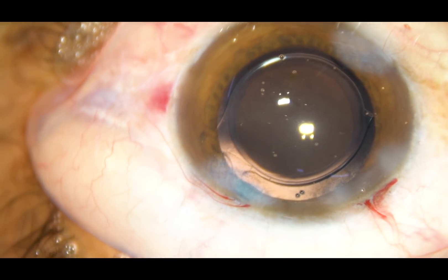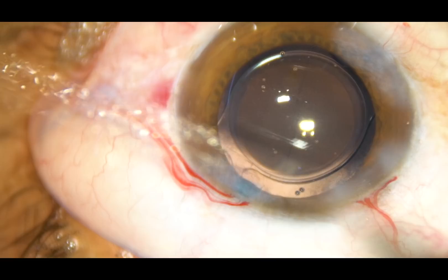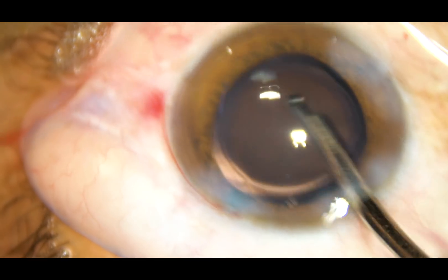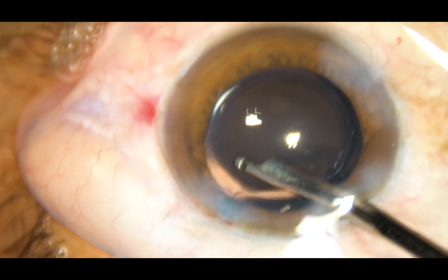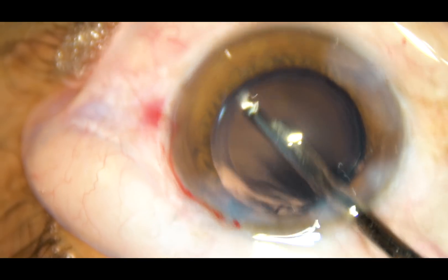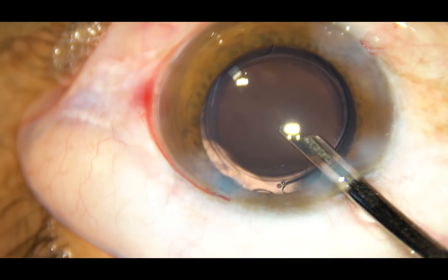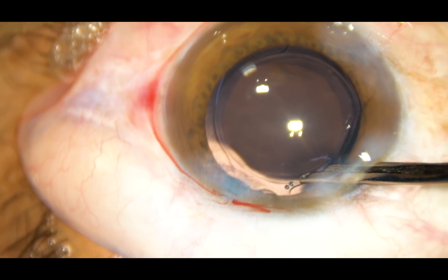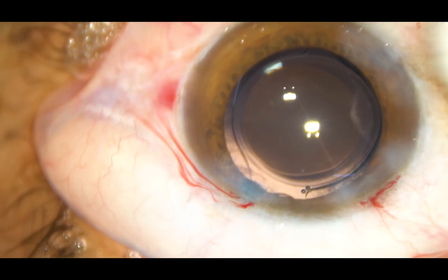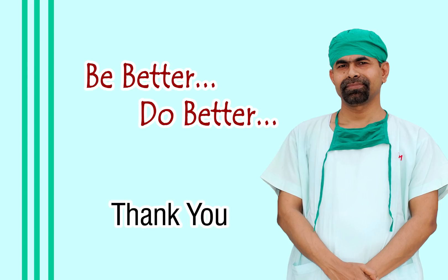Now the side ports are hydrated to close these wounds. My experience is that smaller side ports need more hydration than larger side ports. The smaller side ports are stressed and there is some amount of fishmouthing, so we have to hydrate these side ports a lot. If the side port is a little larger, less hydration is required. After a thorough lavage of the anterior chamber, the side ports are checked and the case is concluded. Thank you very much for watching.